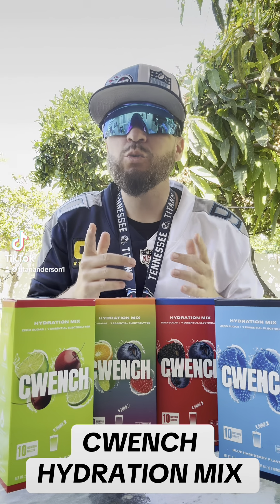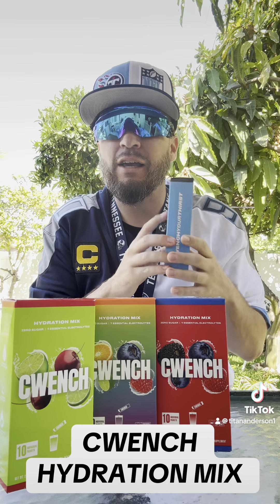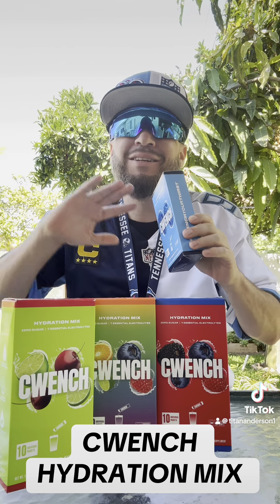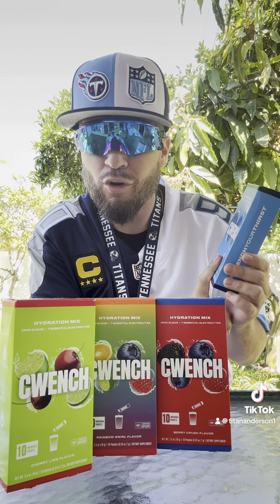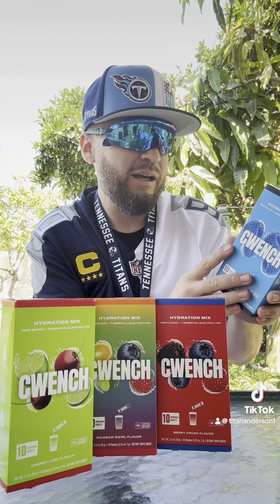What's going on everybody? We've got a special one for you guys today. We've got these new hydration mixes — these are like Gatorades, Powerades, but like to the next level supposedly. We're gonna try these for you guys, all these flavors, and we're gonna let you know which one we like the best.